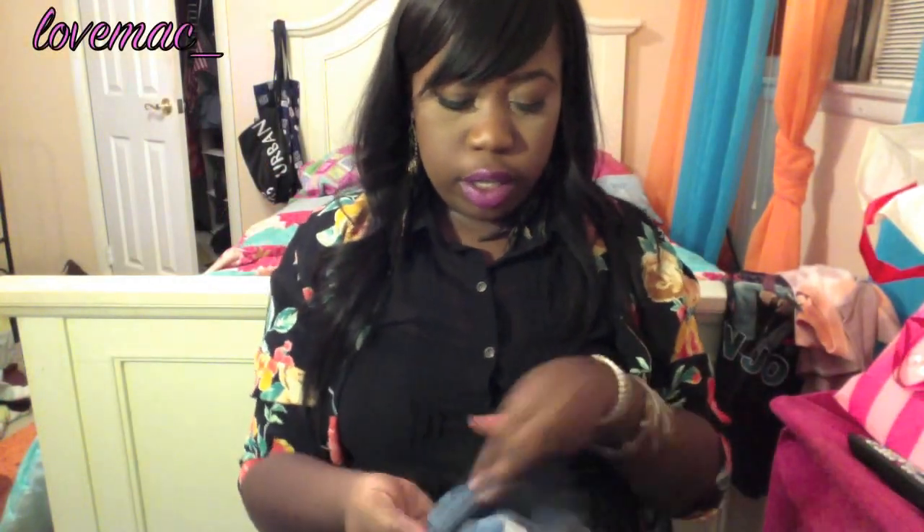The last thing I got from the thrift store is this denim shirt. I'm not sure if I'm going to cut this up yet, but I do know I'm going to distress it and probably dip the bottom in bleach. But yeah, it's just a denim shirt — that's everything from the thrift store.